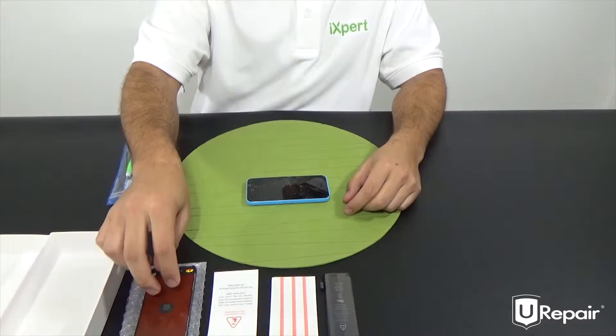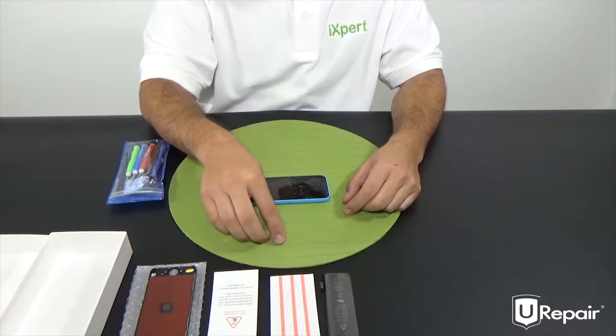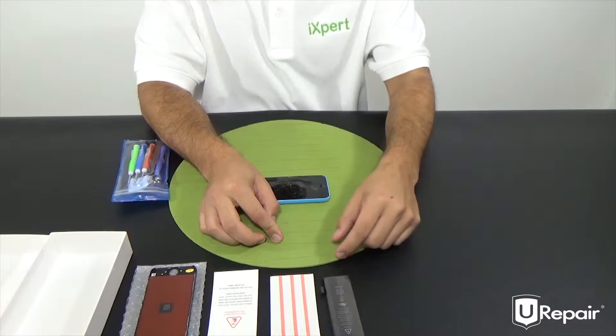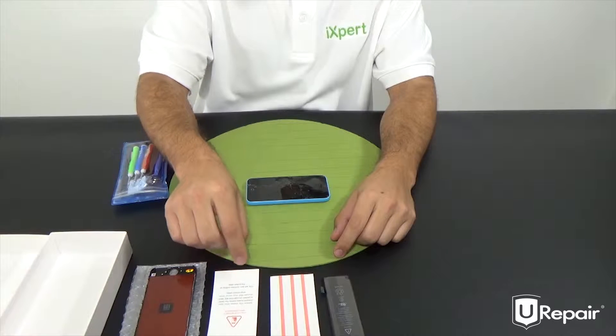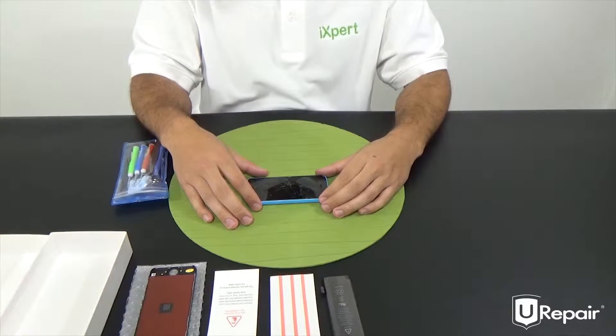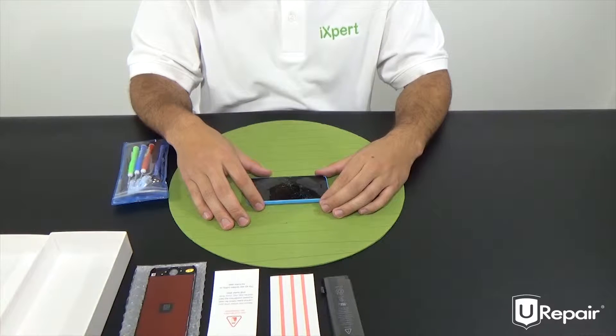Up here we have our replacement screen, a replacement battery. We have some double-sided adhesive that we acquired to re-adhere the battery onto the device itself. And finally we have this decal. We will be installing it onto the display in order to help us avoid any kind of injury and to help the suction cup actually grip better onto the device.